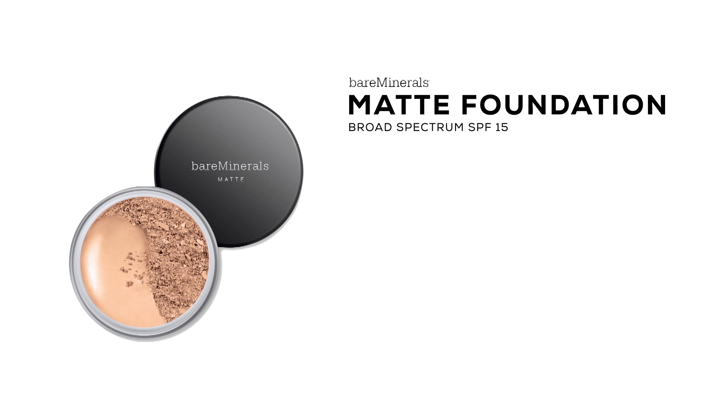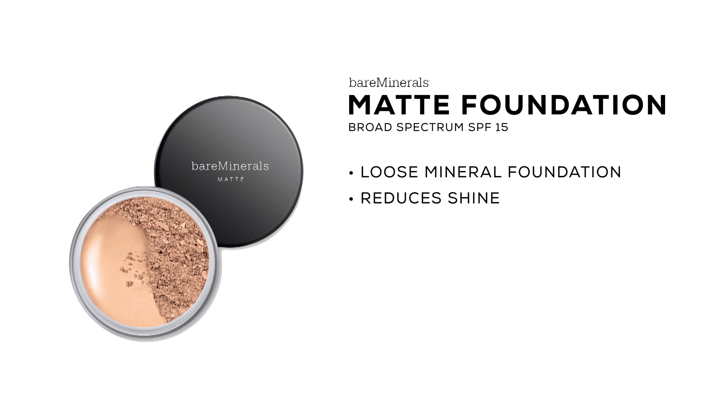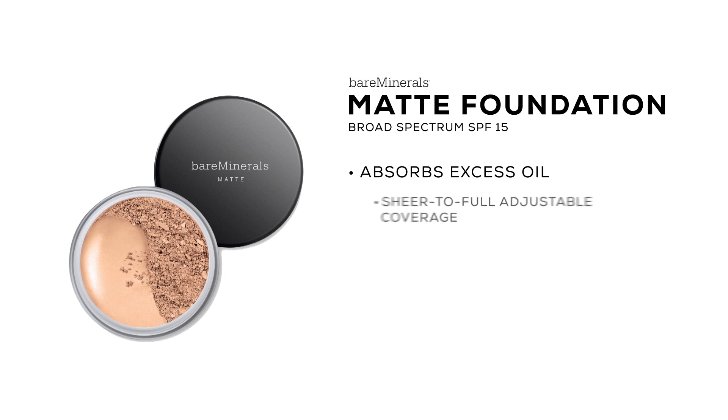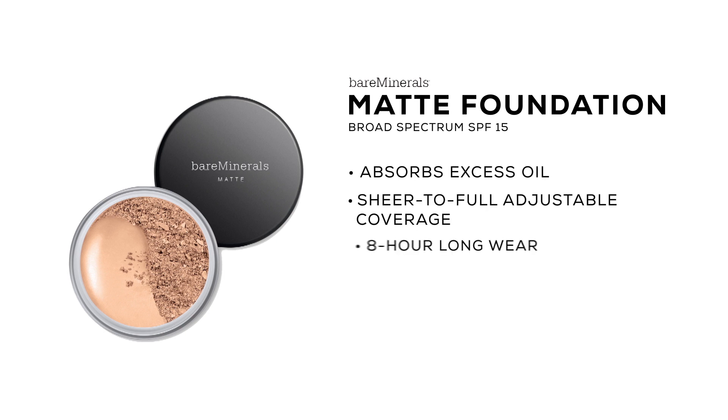Matte Foundation Broad Spectrum SPF 15 is a loose mineral foundation that reduces shine, providing a natural matte finish. It's clinically proven to minimize the appearance of pores and absorbs excess oil. It has sheer to full adjustable coverage that provides 8-hour long wear.